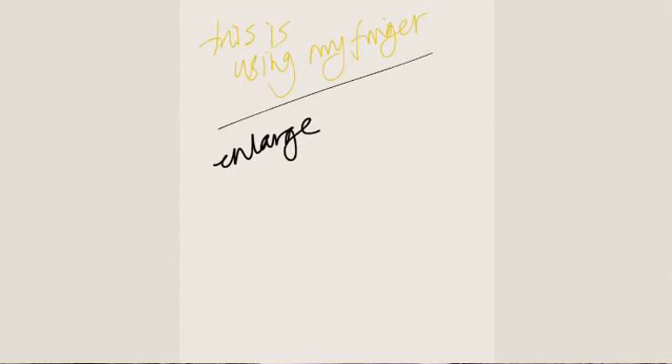This is using my finger to write. It can be a little bit messy, as you can see. You can change the pen colour — there are multiple colours that you can use, not too many so you get stuck on what to use.